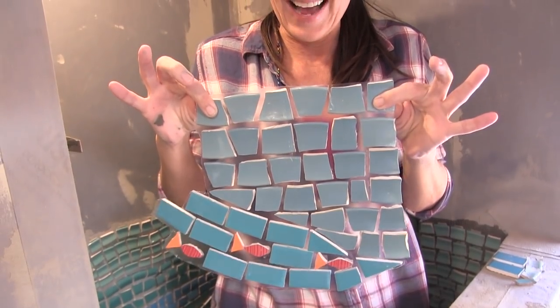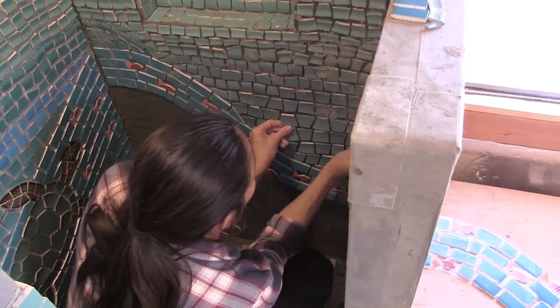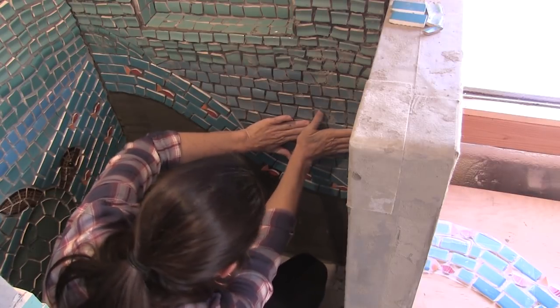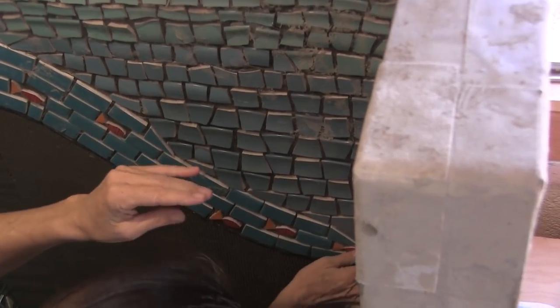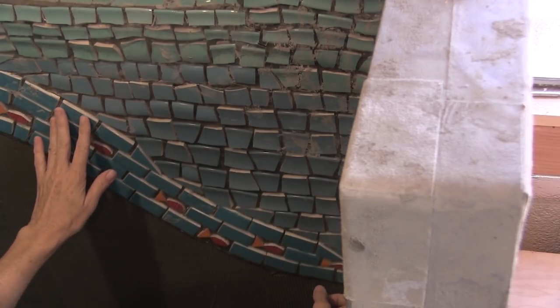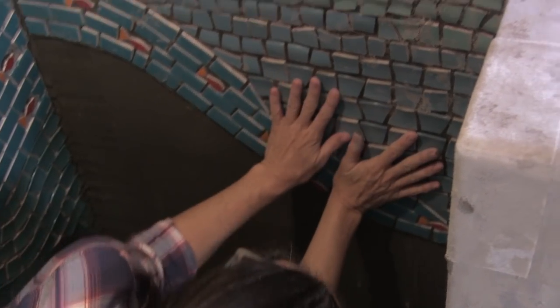I'm getting braver and braver, taking great big pieces at a time because I've rubbed them all on with a popsicle stick - I know they're not going to fall off. This is a big heavy piece. You have to watch for slumpage. I'm going to have to press every single piece in really firmly now for some reason. I feel like I'm closer - maybe not, I just needed to get my glasses on. Never mind, everything's fine now that I have my glasses on - she actually couldn't see the wall!